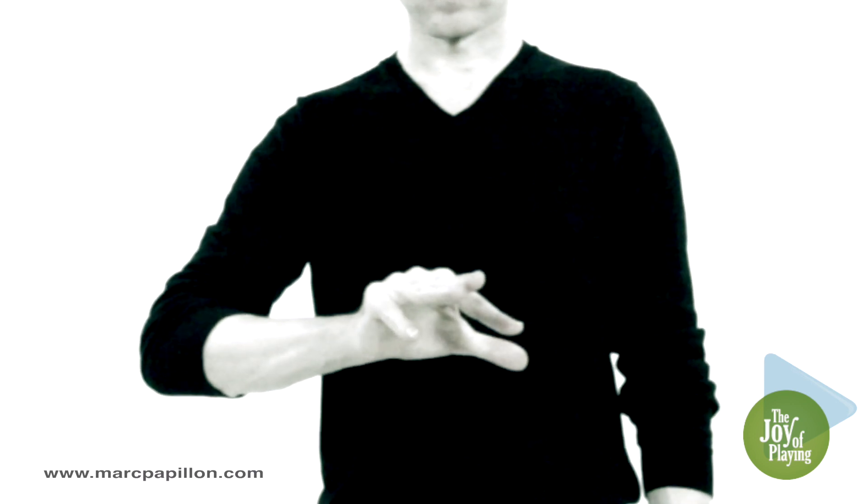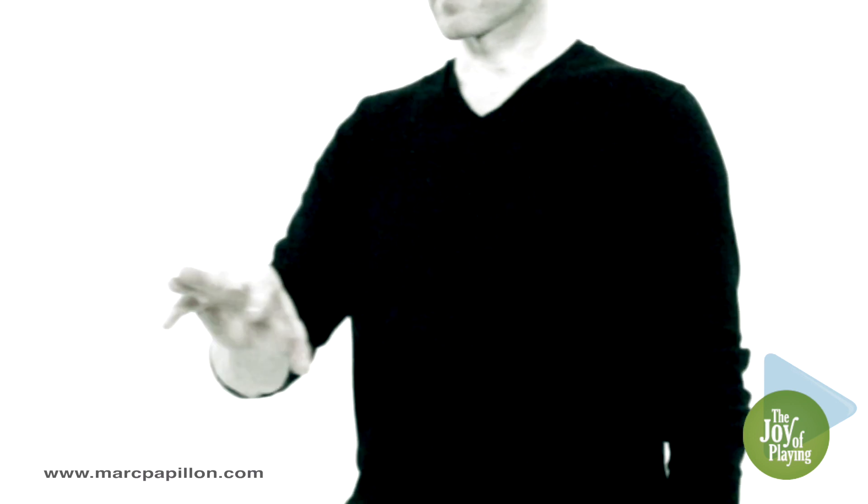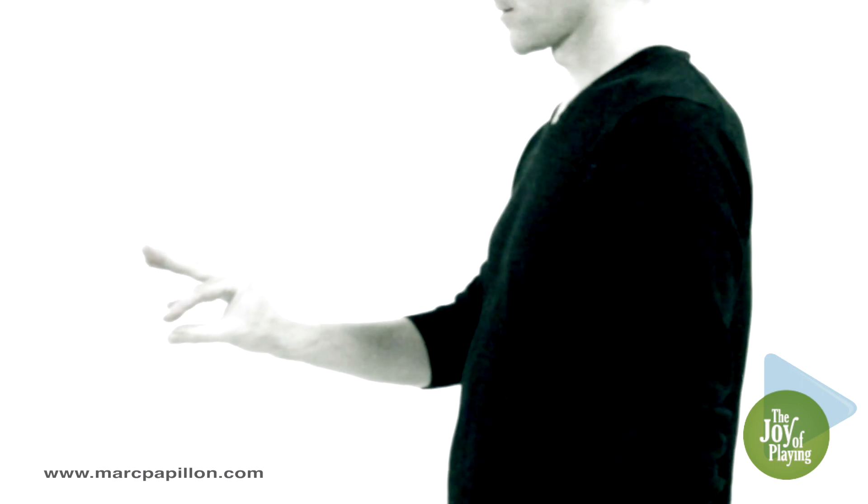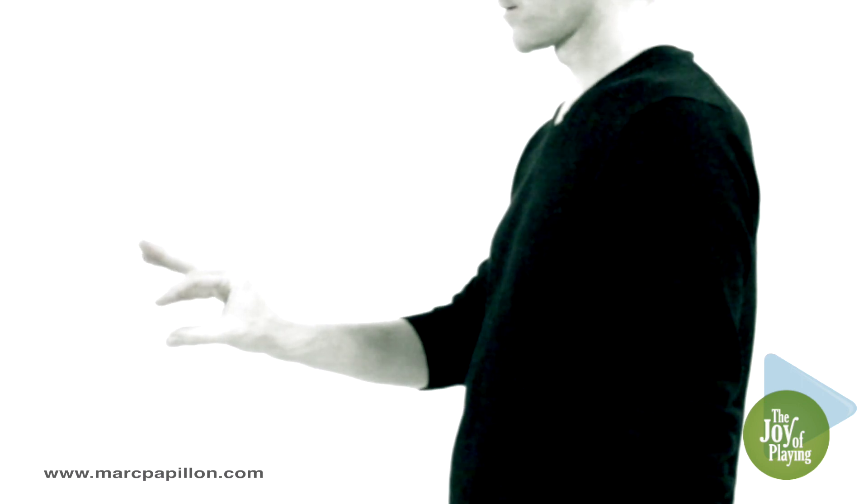Then move your index finger away from your little finger. Keep the gap between your thumb and index finger open, as if making a shadow puppet rabbit.